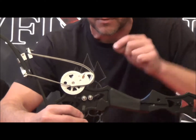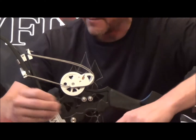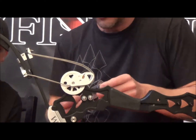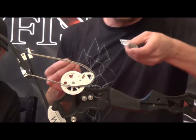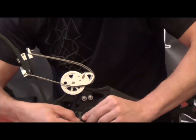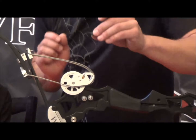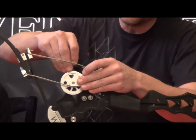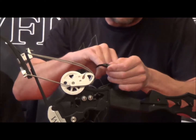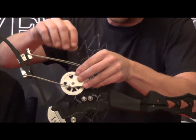This one happens to be an F. If you want to change it from a 55% let-off — which is the F module — to a 65% let-off, you change over to the E module, which again is stamped right here. Just make sure you've got all four of them. You're going to set this back into the cam — there's a set screw hole here on this side — and just drop this back into the cam.